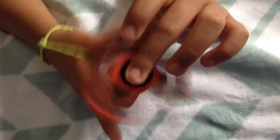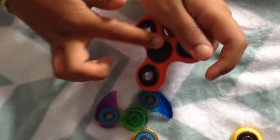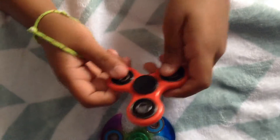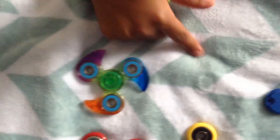This one looks a bit different from the other ones. It's red plastic and from the middle it's black. The barriers are also black. Let's spin it.